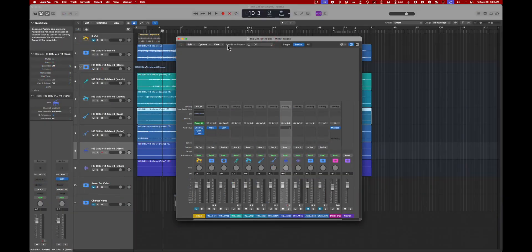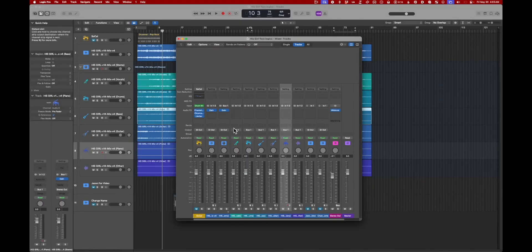Anywhere you see faders — the inline mixer, the mixer window, or the Inspector — you can change your faders to be long-throw faders, which is great. There's so much wasted space in the mixer and you get finer control with longer faders.